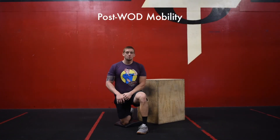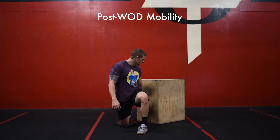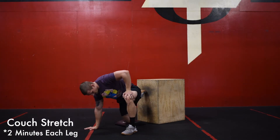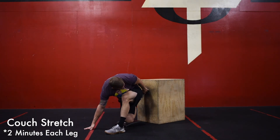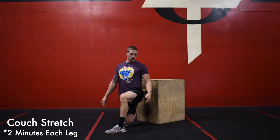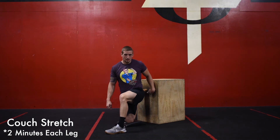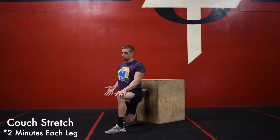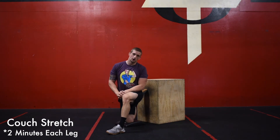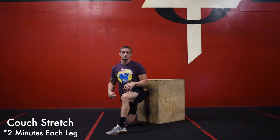We're going to get into a little bit of mobility. We're going to start off with a couch stretch. Grab an ab mat or a towel if you don't have one, and find a wall or something to prop your foot up against. Get in a lunge position — one foot is behind, toes kicked up against that surface. Squeeze your butt and push your hips through, sit tall, and breathe for two minutes. Accumulate that two minutes — if you need to come out for a couple seconds, get back into it, and finish the stretch. Two minutes on each side.